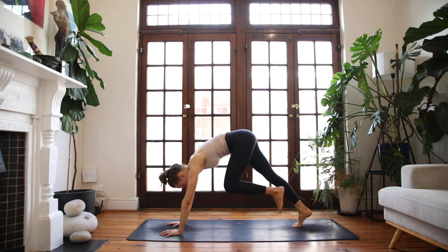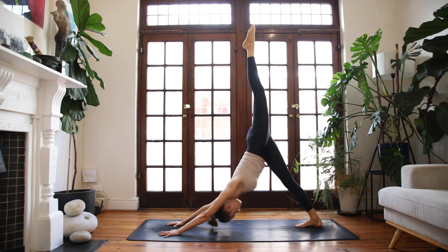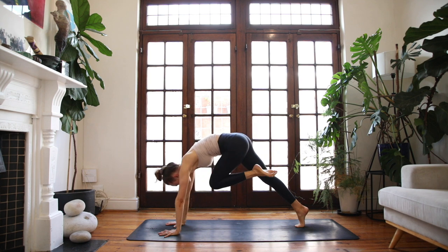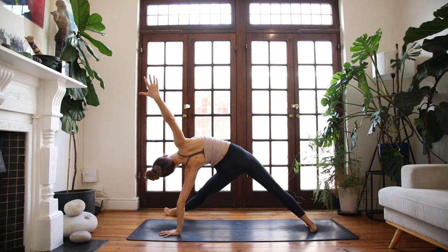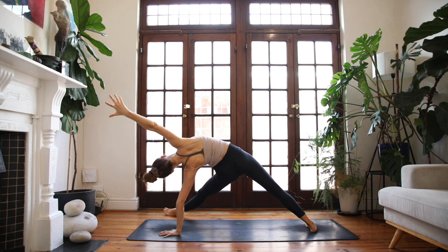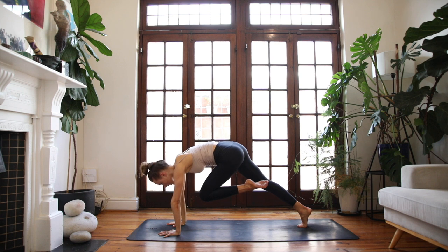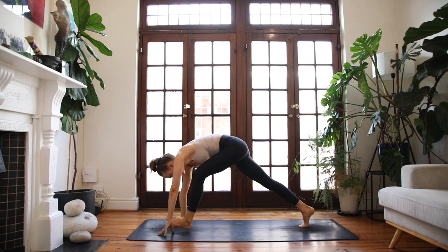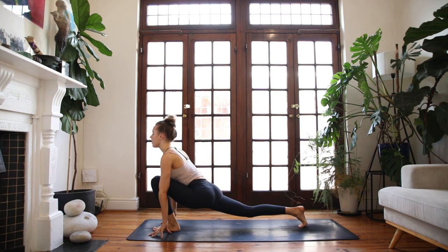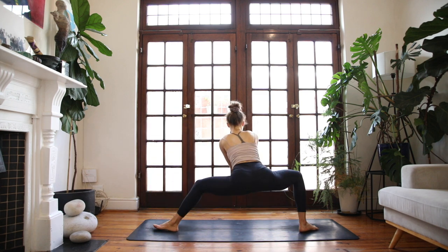Plug into your palms and find a three-legged dog. Send the left leg nice and high. Exhale, knee to right elbow — round through your spine, send it forwards. Fallen star — reach the right hand to the air. Take a full breath into your chest. Lower the right palm back down. Pull the left knee into your heart. Inhale, three-legged dog. Exhale, low lunge — step forwards. Breathe into your heart, into your hips. And on your exhale, find a skandhasana — side lunge at the front of your mat.